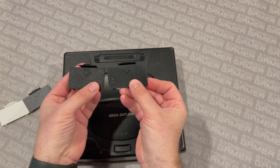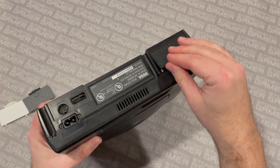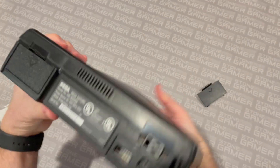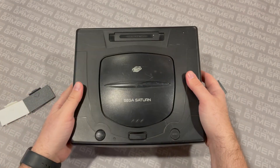It's got a slightly different texture on the top of it, but it fits, it covers it. And if it fits, it ships, right? That's the word. Look at that — looks good as new. How cool is that? And your Saturn is once again whole.